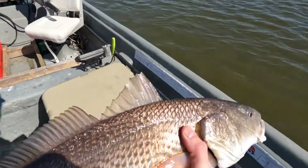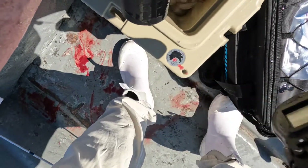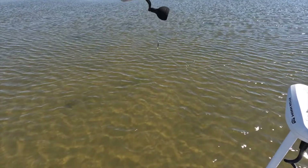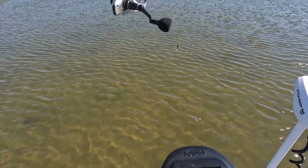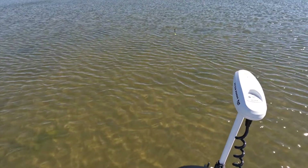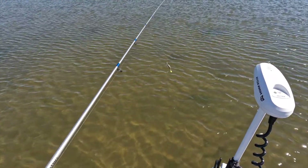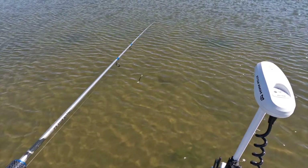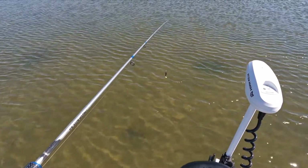That's a 25-inch redfish. I can see that same group of fish right up here. They're actually — people will call it winking, or they'll refer to them as happy fish — but they're actually coming out of the water with their backs. They're up there about 50 yards. I'm trying to ease my way back up there without spooking them. I can't see the mass of fish yet but I know they're there because I keep seeing back flashes.